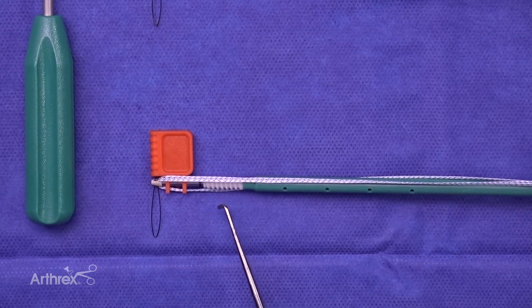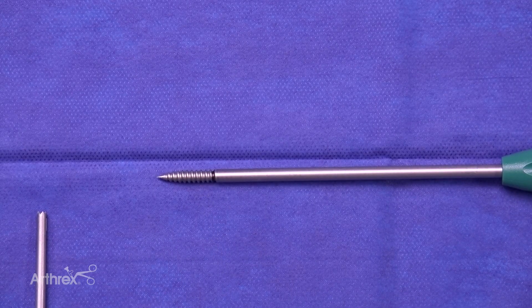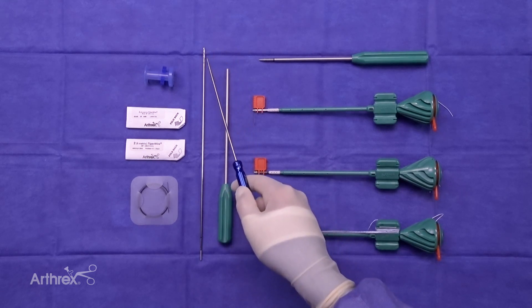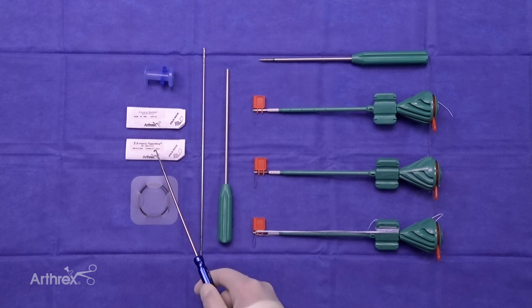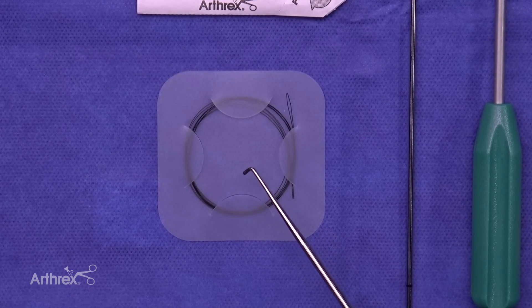One of them is preloaded with fiber tape to create the internal brace. There's a 4.75 tap to help prepare the femoral bone, and a drill sleeve to prevent the ACL from winding up on the drill bit. There's a 2.4 cannulated drill pin, a passport cannula, number two fiber wire, number two tiger wire, and finally a nitinol passing wire. We chose a 2.4 drill to minimize bone loss.